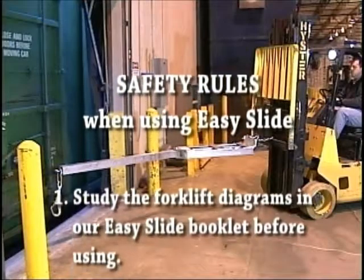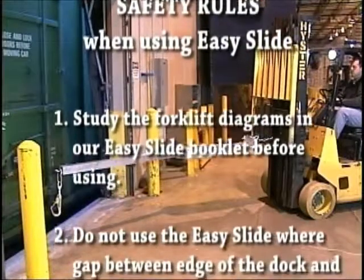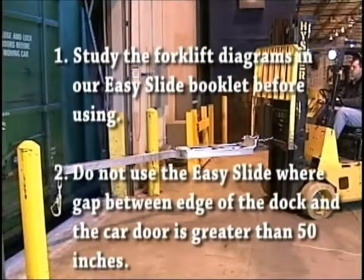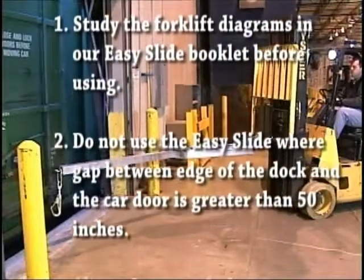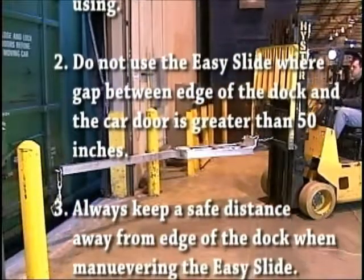Here are some safety rules when using the EZ Slide. First, study the forklift diagrams in our EZ Slide booklet before using. Two, do not use the EZ Slide where the gap between the edge of the dock and the car door is greater than 50 inches.